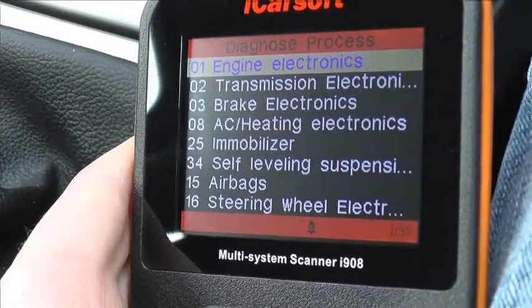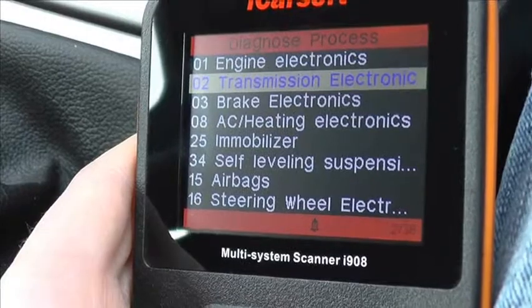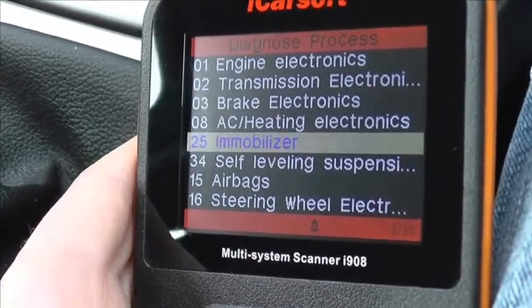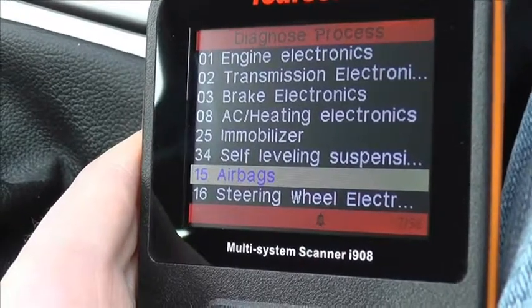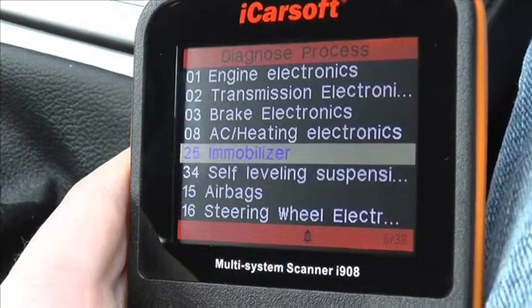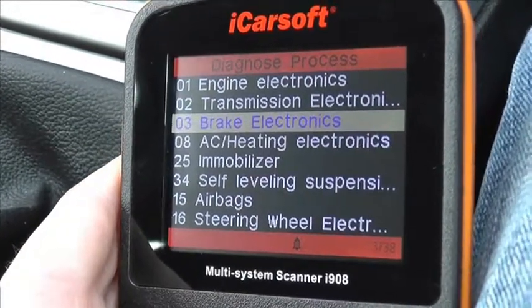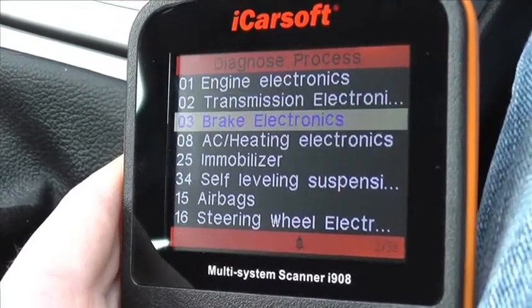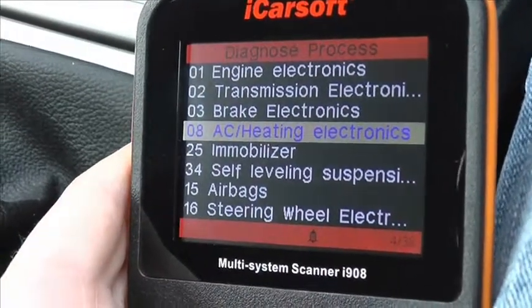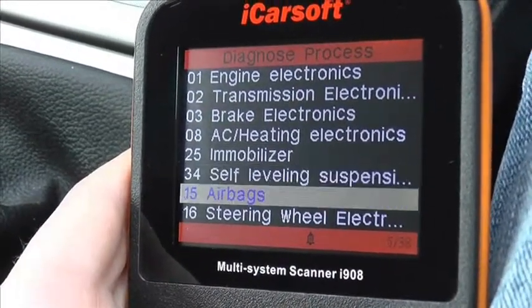The engine electronics is one of the main ones — that's the engine. You've got a transmission, the brakes which accounts for the ABS. We also have the airbag system, which is also a popular system that needs to be diagnosed. I'll scroll through the rest of them — as you can see there are 38 in total, so you can see which modules can actually be covered.